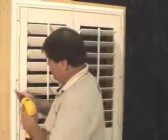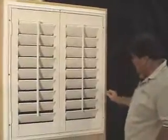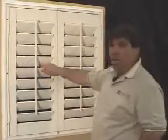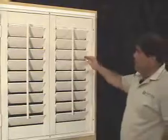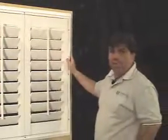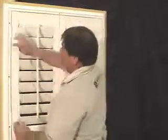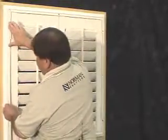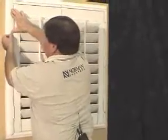Now that they're even across the top and the bottom, we can go ahead and finish putting the remainder of the screws into the frame. Now that we have all the screws installed into all the pre-drilled holes with the hardware provided, and the frame and the panels are secured to the casing in the wall, we can now install our inserts. Starting with the left, simply place the insert inside the frame, gently pressing down.